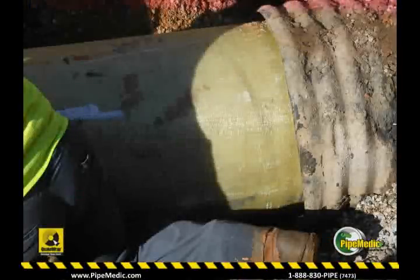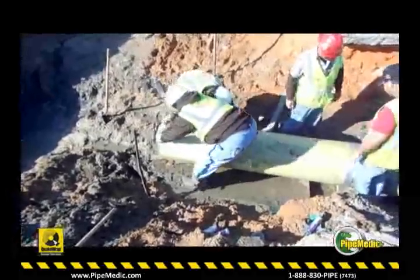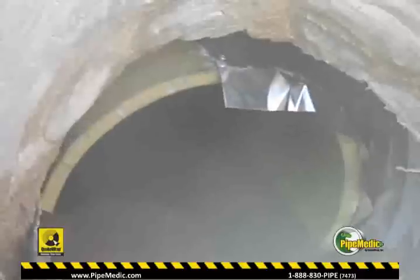In the field, the stiff pipe segments were connected together and pushed into the culvert by hand until the entire pipe was lined. The annular space between the culvert and stiff pipe was filled with grout, leaving a very smooth pipe in place.